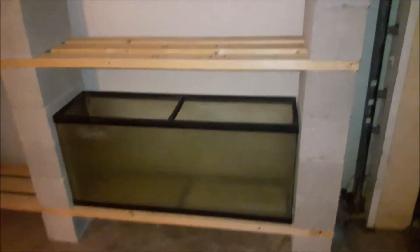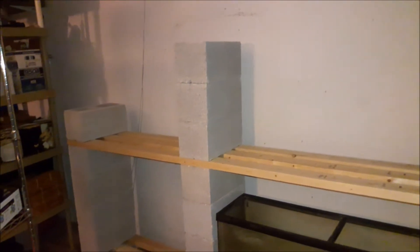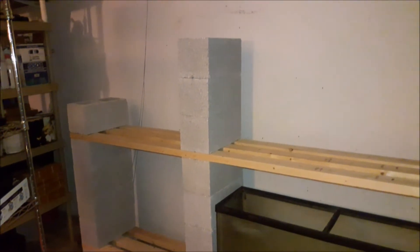My next step was pretty simple — I stacked 3 more bricks on top of my system bricks, but I ran into another problem because I miscalculated and I was 2 bricks short. Simple solution: go to Lowe's and get some more.